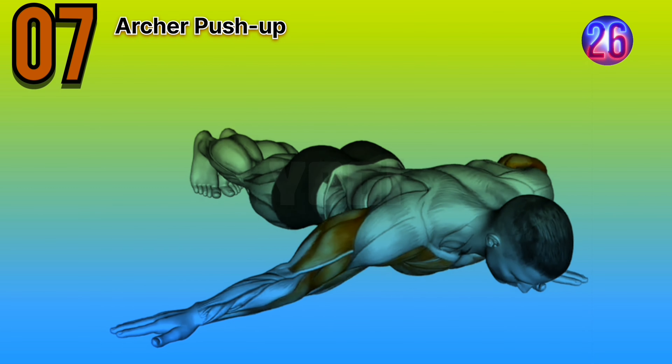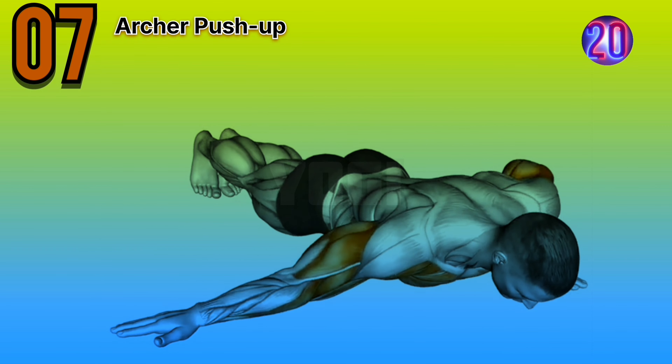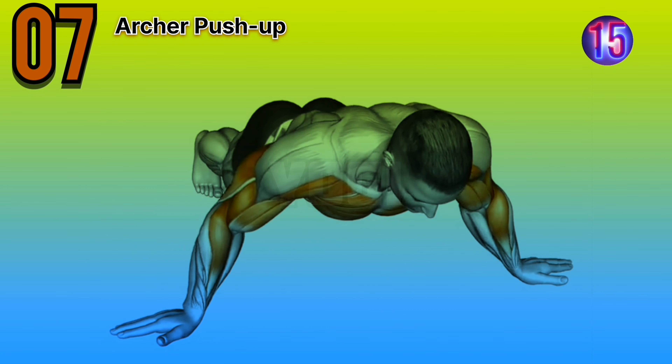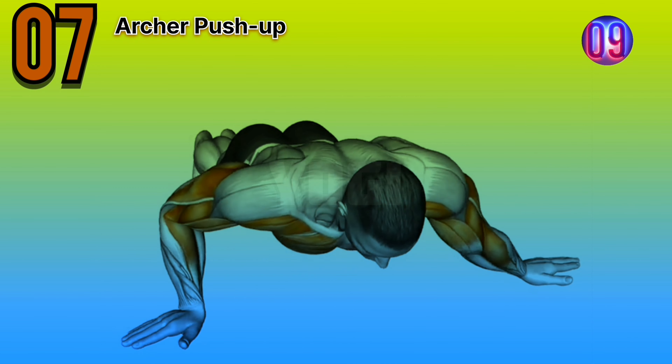Seventh workout is archer push-up. Expert advice: maintain a strong and stable core throughout the exercise. Focus on the contraction of your chest muscles as you push yourself up. Use your bodyweight as resistance.